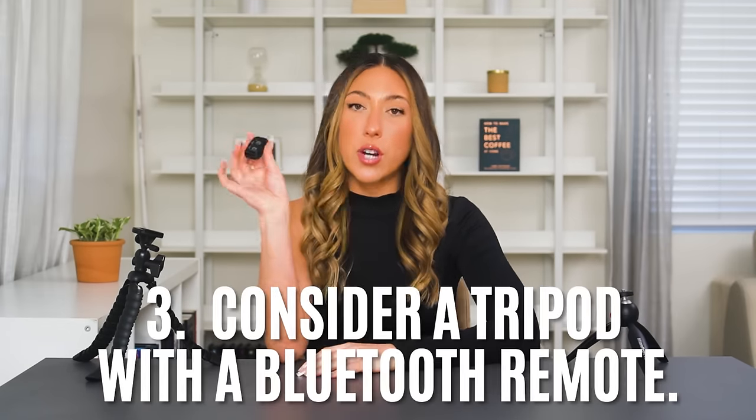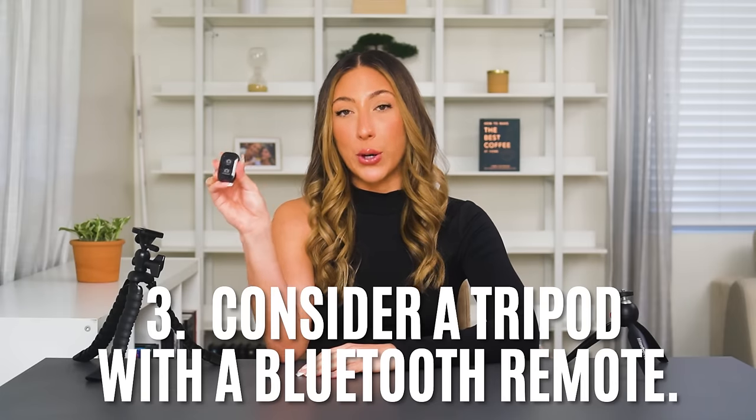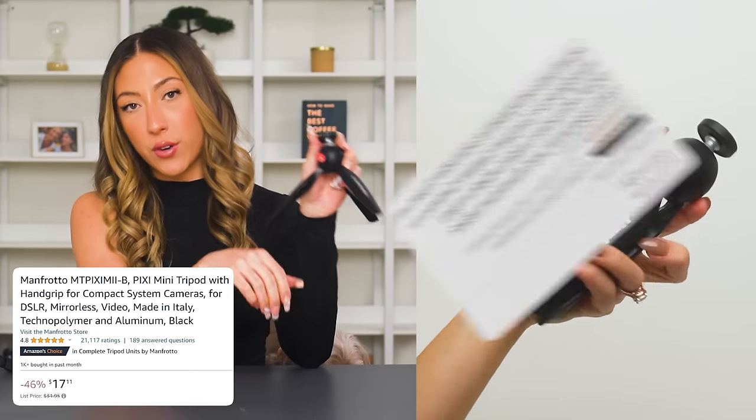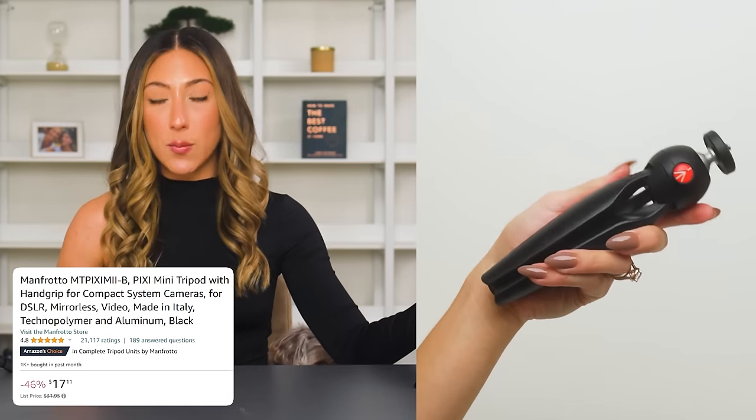If you're doing sit-down talking videos or want to take photos, you could also look for tripods that come with a Bluetooth remote so you could press record from far away. A great option available on Amazon right now is the R-Day tripod — it comes with the mount and Bluetooth remote for $14. I will say the legs are a little bit more flimsy, so keep that in mind. One that I use the most often is the Manfrotto tripod. This one was $17, but it did not come with the mount so I had to buy the mount separately for $21.